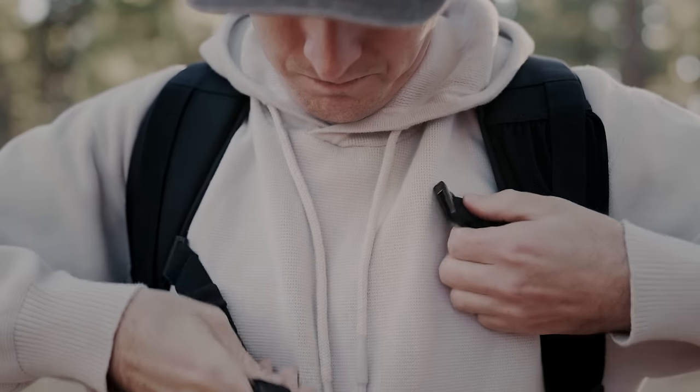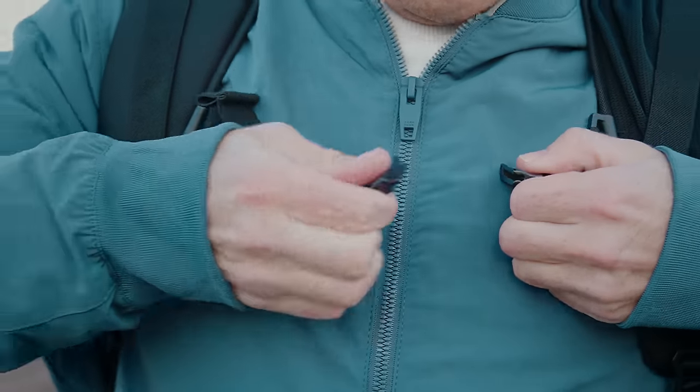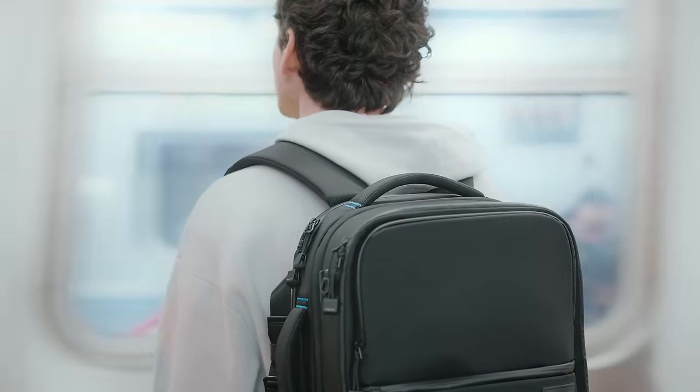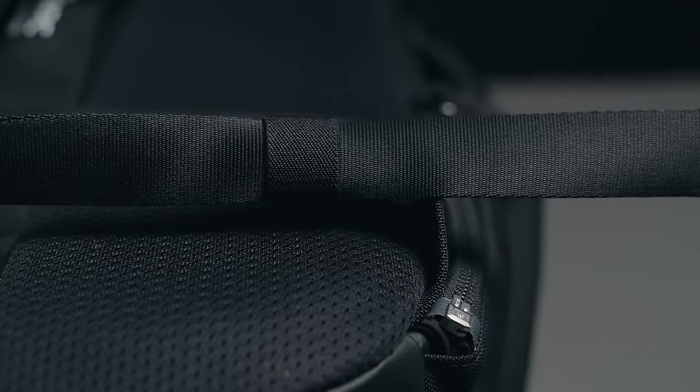For ultimate comfort and convenience, the chest strap is equipped with magnetic metal clasps, allowing for a quick yet durable attachment. Small elastic bands allow additional straps to be tucked away discreetly.